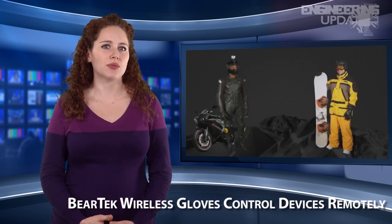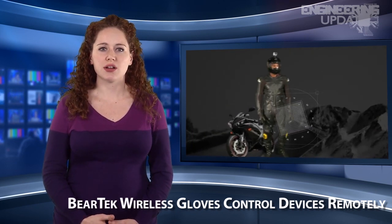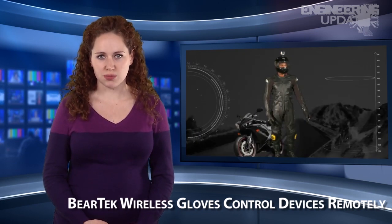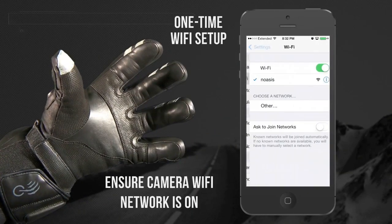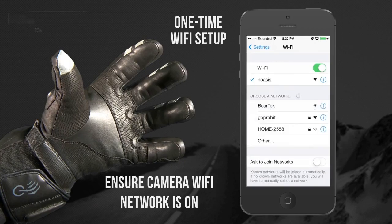Developed by Blue and Fusion Technologies, BearTech Gloves sync wirelessly with portable devices with integrated electronics and removable Wi-Fi and Bluetooth. The glove remotely controls multiple device functions through six touch points on the fingers while your device can remain in your pocket.